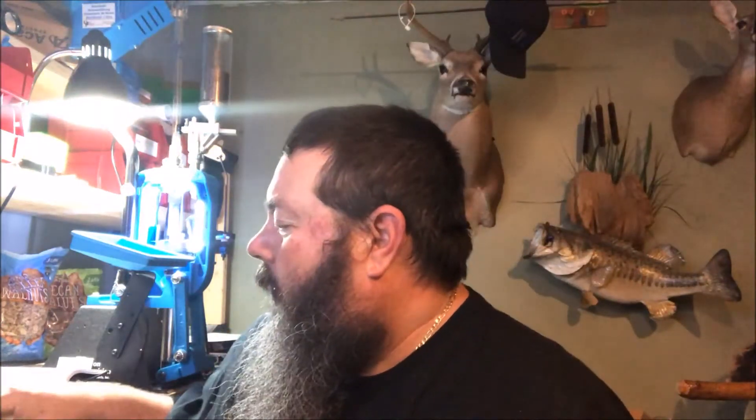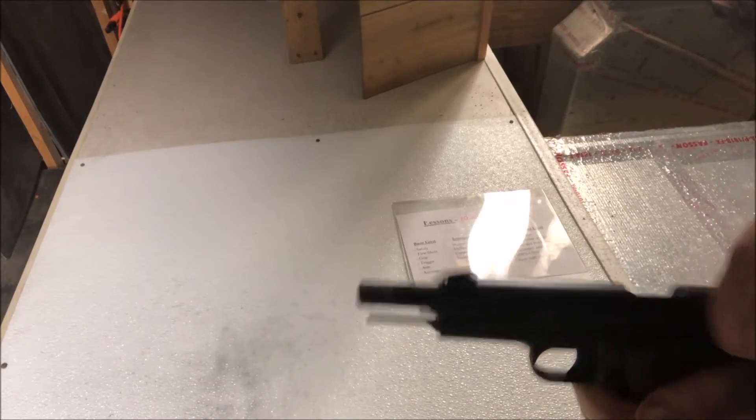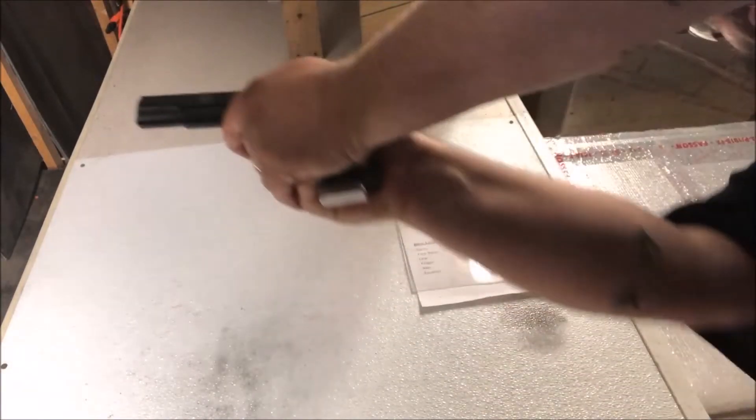I got a little footage at the range. I only ran Blazer through it — no issues, none at all. It functioned fine. Really glad to see that. This thing is a blast to shoot, man. I love this gun. So anyway, just want to let you know this thing ran fine, and I'll try and roll in some range footage. Hey Rich, here's the GSG 1911 22.